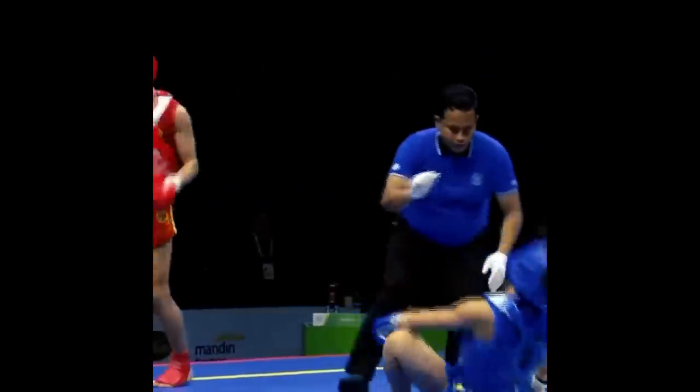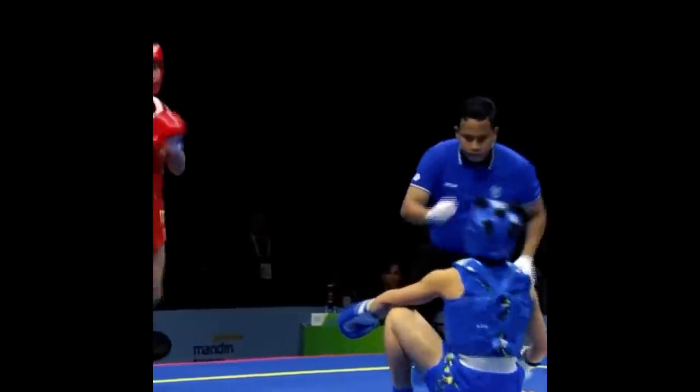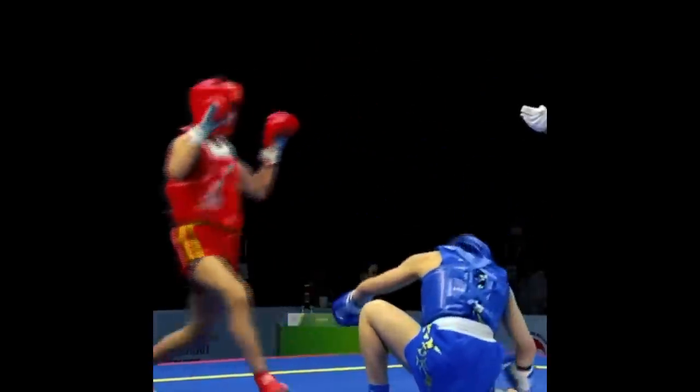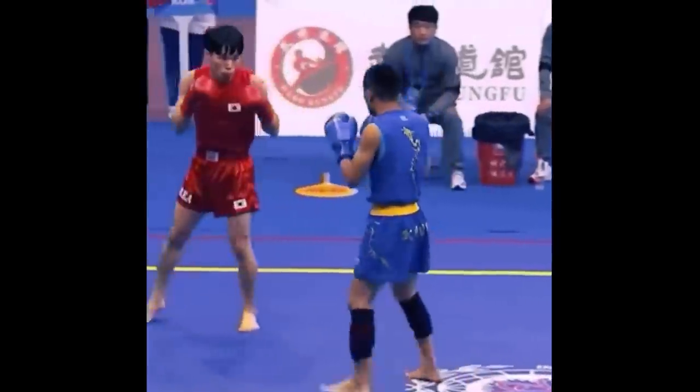BOOM! Look at the way the guy's head rolls around — he just got rocked, completely limp, out. Beautiful punch. Even though it's not textbook, it was more of a haymaker, it was beautiful.